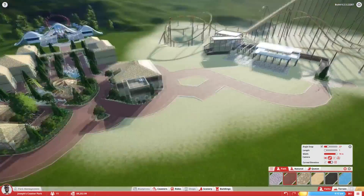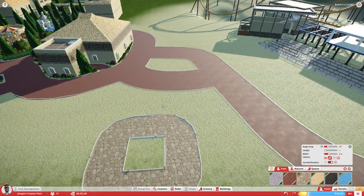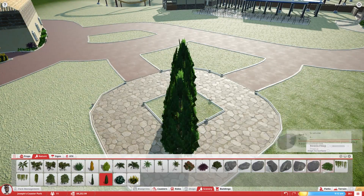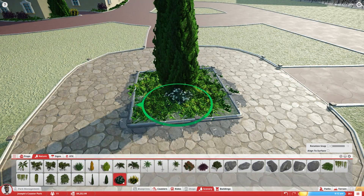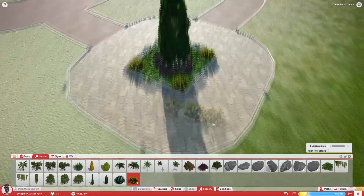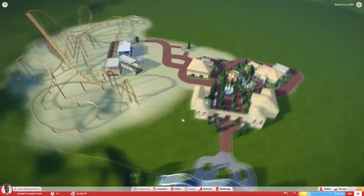You see all this work on the pathway to get it connected. There are a lot of plants and foliage that I add around the pathway itself, which is a nice little touch because it looks nice and pretty — and this park looks nice and pretty, which is a good thing. That's about it for this episode. Hope you guys enjoyed watching. Make sure you like, comment, and subscribe for more, and I will see you guys in the next one. Have a great day and an even cooler tomorrow.